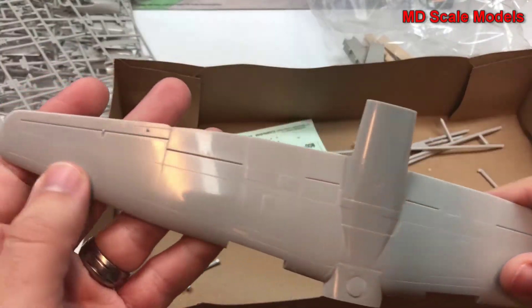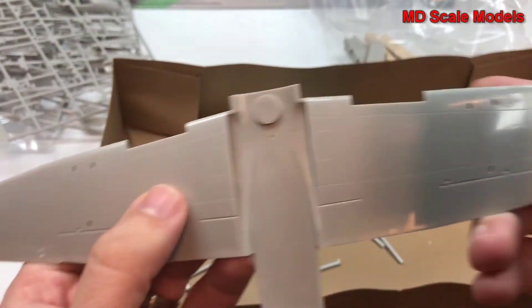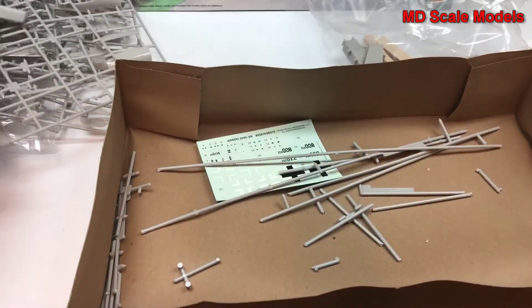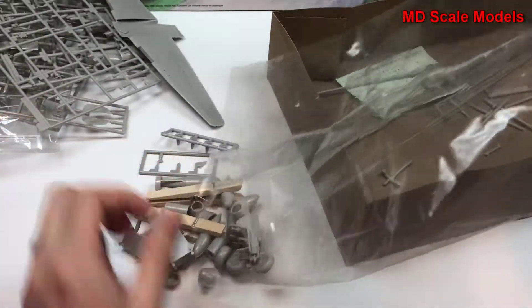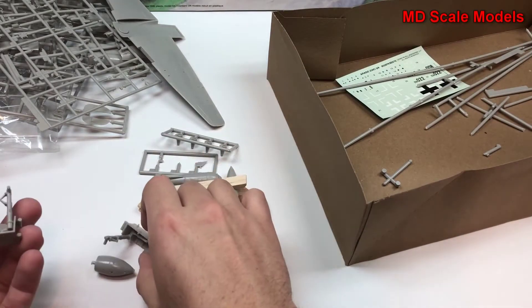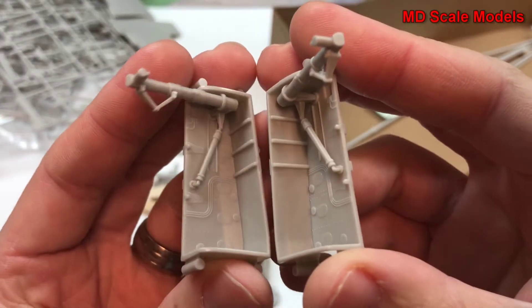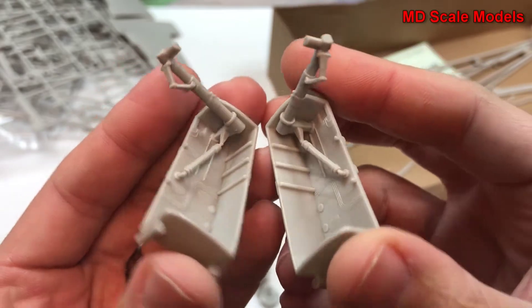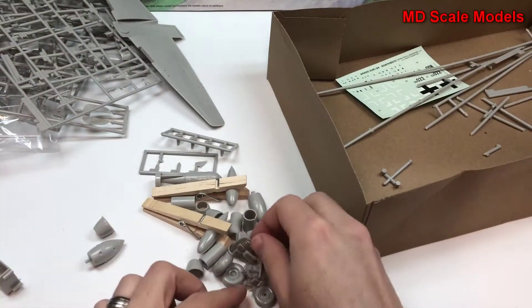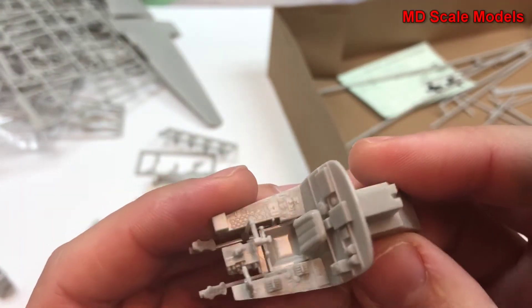Here are the wings — they've already been glued together, fairly well molded with some nice detail. Let's have a look at these parts. So these are the wheel wells — very nicely molded, a lot of detail. Here's our cockpit, also with a lot of detail and nicely molded.